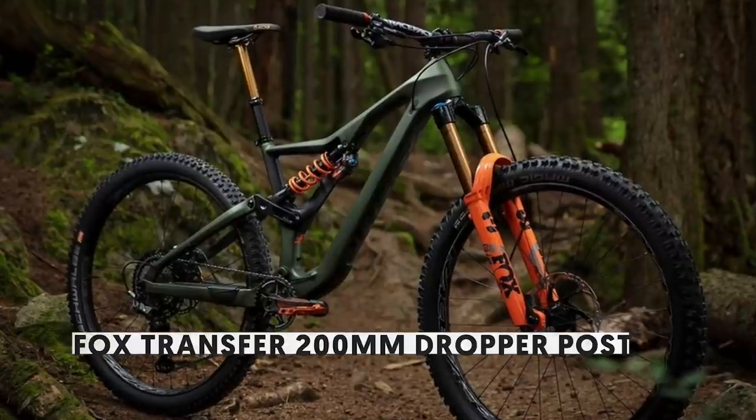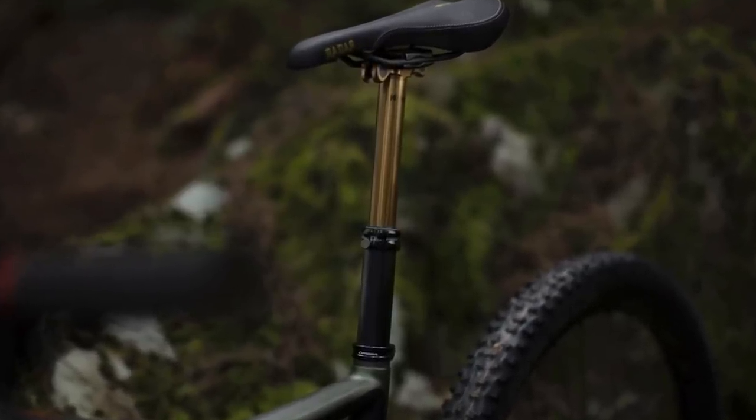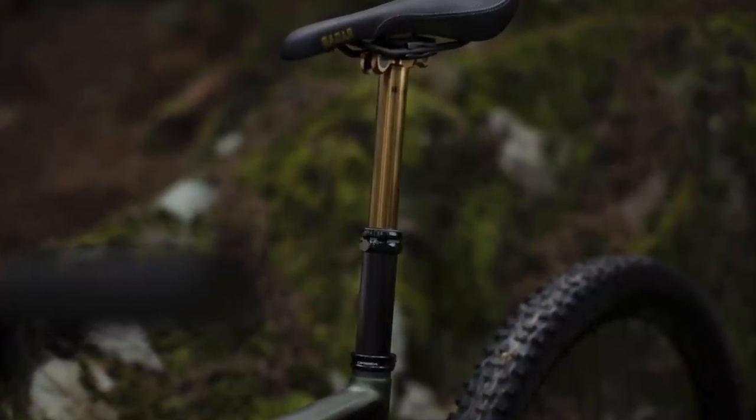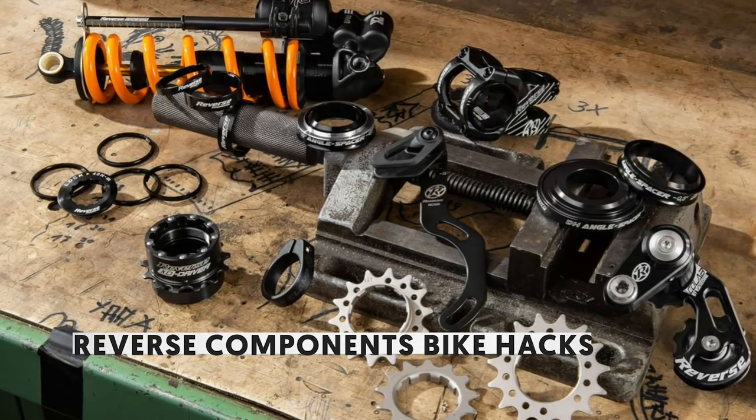Do you love the Transfer dropper post but wish it was longer? The genie in the Fox bottle has granted your wish, as they've just released a 200mm version. Hopefully it still delivers the same smooth action and excellent reliability we've come to expect from the Transfer.